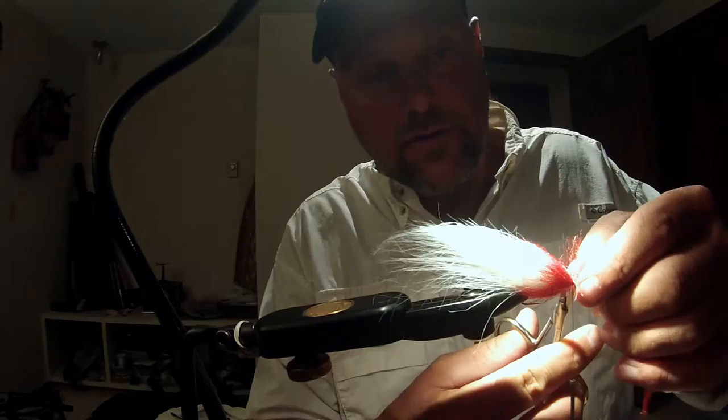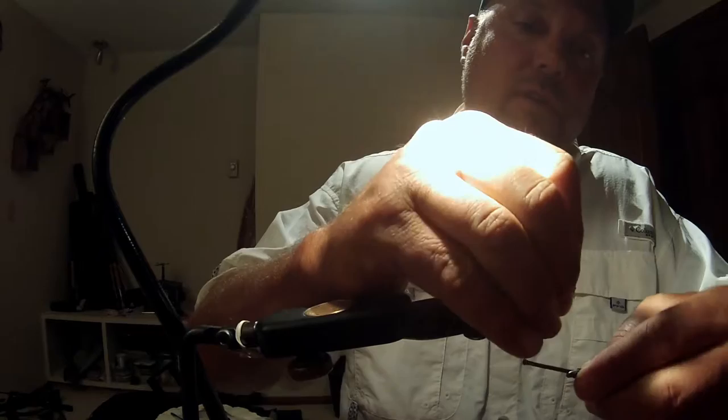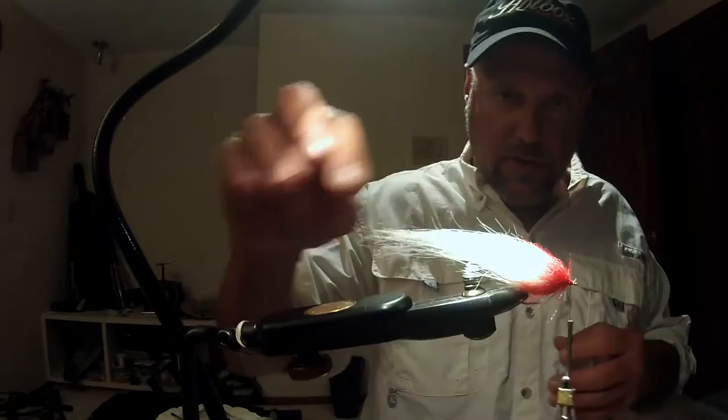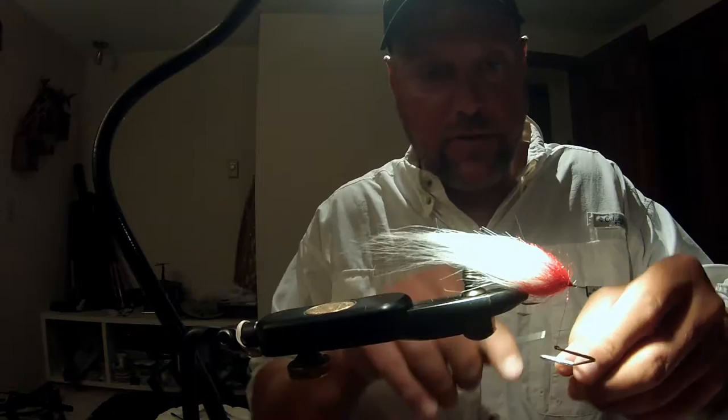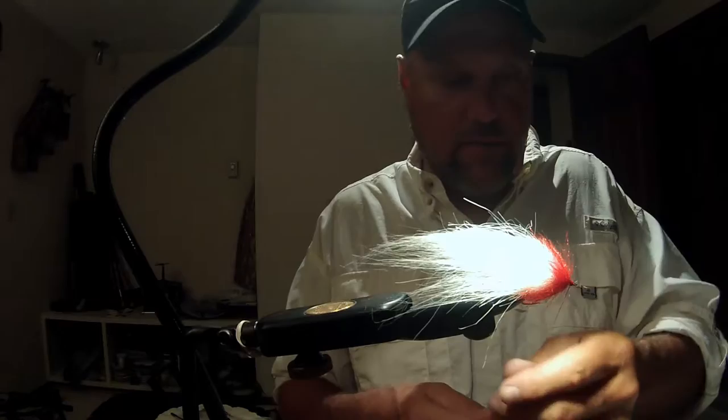I'll make a couple wraps here. And I like to use some crappy scissors — not my good scissors — to trim these EP brush materials. They've got a little bit of wire in the brushes, so if you use your crappy scissors you won't ruin your nice ones. I'm going to finish the head out here, sweep the materials back, and do a quick whip finish with my Matarelli whip finish tool. And that is the basis for the gringo fly.